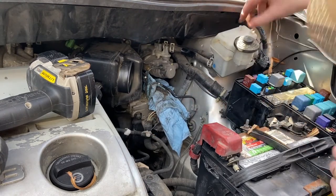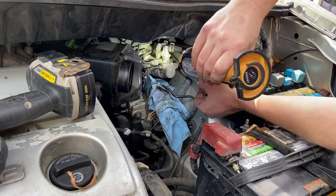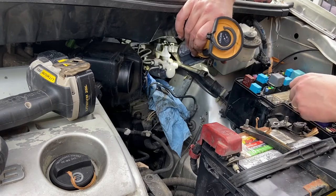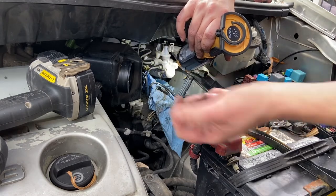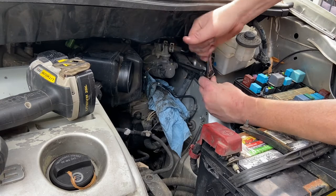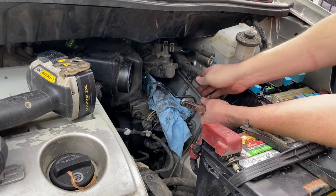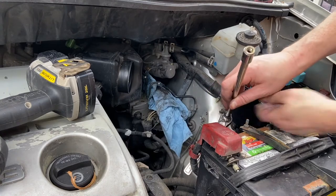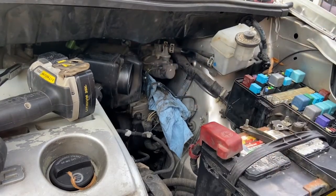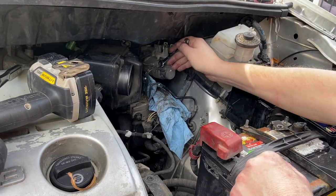I'm going to go ahead and remove that top nut. Definitely need a flashlight — it's tight against that harness. Between the harness and the master cylinder, get the socket onto the nut. Hopefully I don't drop this one. I did not — sweet. Now I'm going to tackle the steel lines, starting with the top one back here. The top one's off; it'll take you about five minutes to get that one off. The front one is easier to get to.